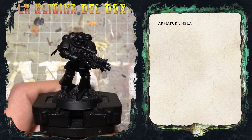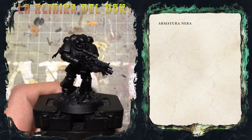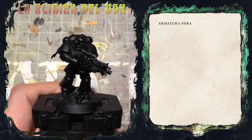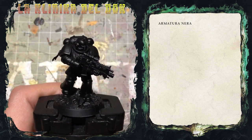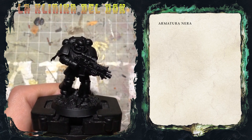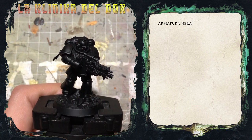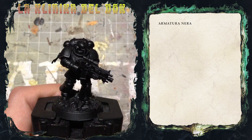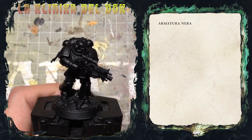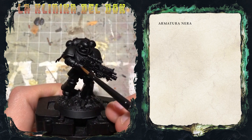La prima cosa che faccio è applicare un colore di base: lo spray che vedete qui è il normalissimo Chaos Black della GW. Quello che faccio adesso è stendere una base di Abaddon Black con una puntina minima di Cantor Blue, perché l'armatura nera che andrò a dipingere avrà toni tendenzialmente freddi, quindi con delle profilature grigio-bluastre.